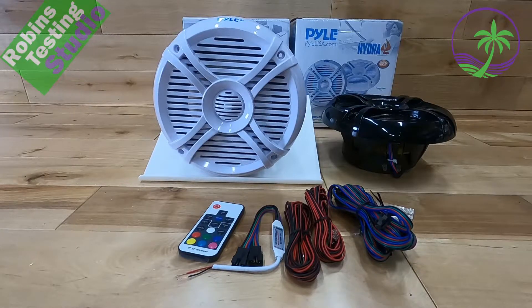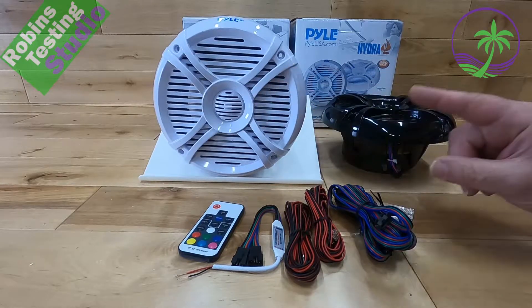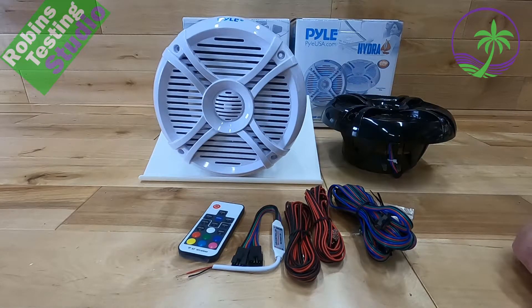Hi there, Robin here, and in this video we're going to be talking about these speakers right here, which happen to be from Pyle. They are the PLMRX68LEW — W for white and B for black.